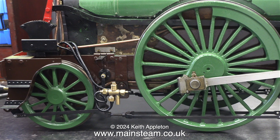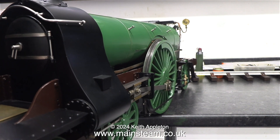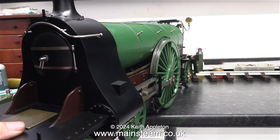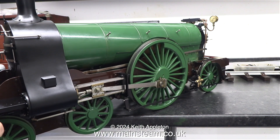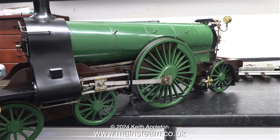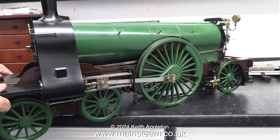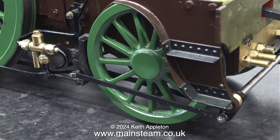Here I'm turning the locomotive round on the bench to get at the other side — it's actually quite heavy. I've been on hormone therapy for prostate cancer for six months and it made me really weak. Since I stopped taking these tablets on the 5th of August 2024, I'm pleased to say that my strength is returning, albeit very slowly along with some other curious symptoms. This close up of the other side also shows how bad the brake rods look when they slope.